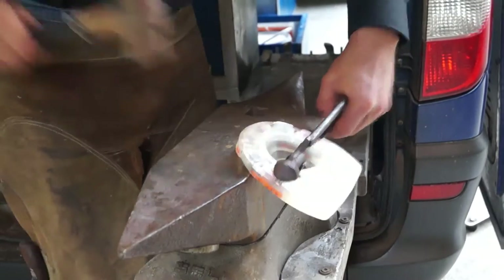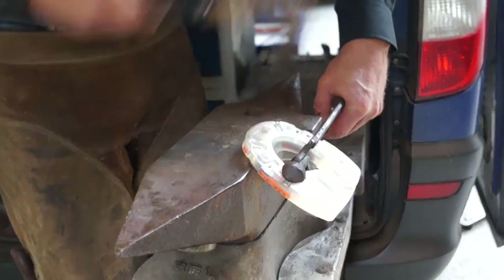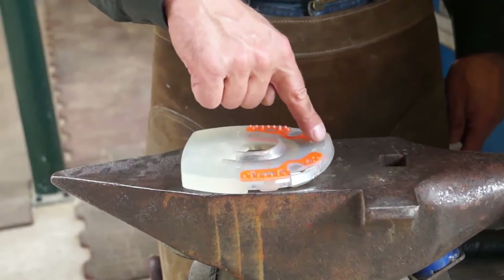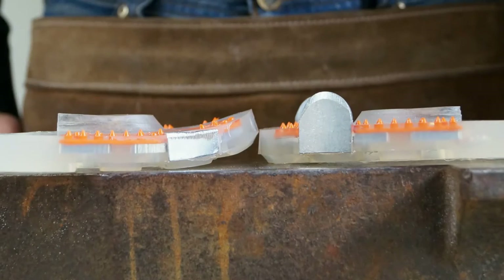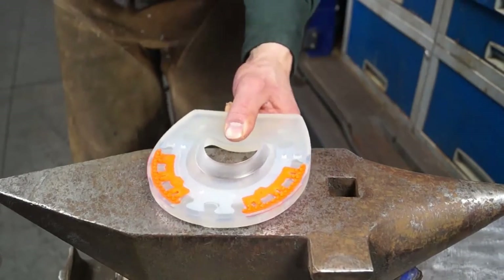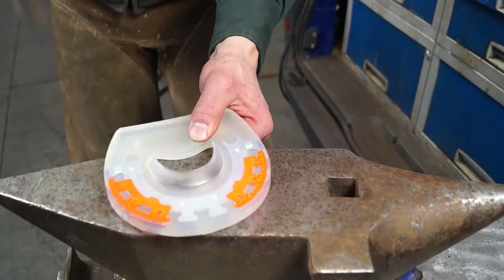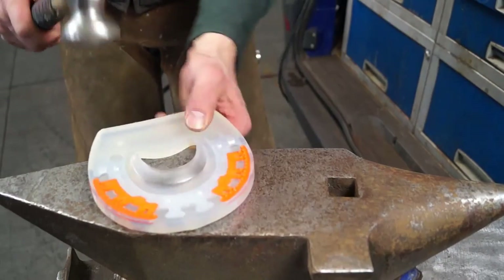You can also bend a toe rocker: fixate the horseshoe at the edge of the anvil or in a parallel vise and reshape it with your hammer. A third way is a forged bevel that creates a sole relief — this variation is often used for very wide hooves. The bevel causes a slight toe rocker as well.